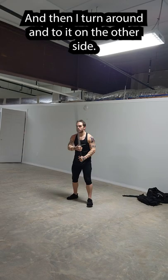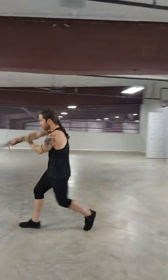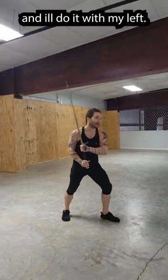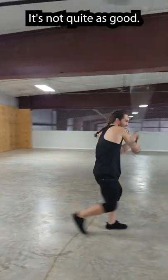Now I'm going to turn around and do the other side. If I want to get real spicy, I'll switch hands and do it with my left — it's not quite as good.